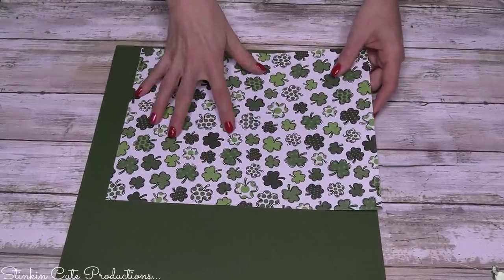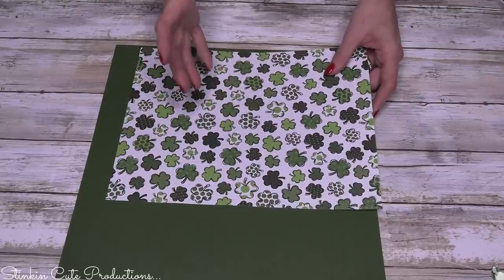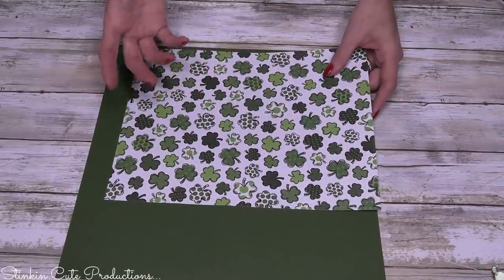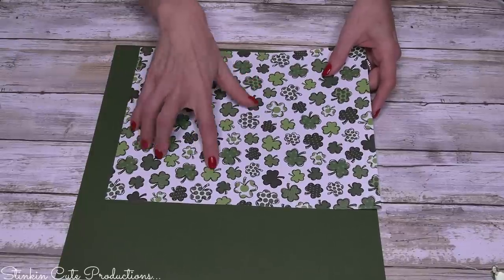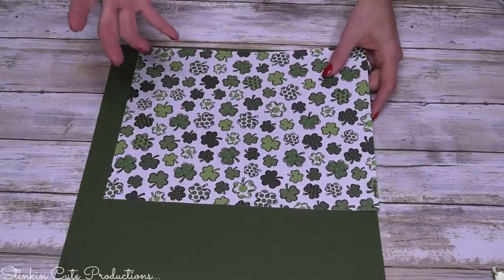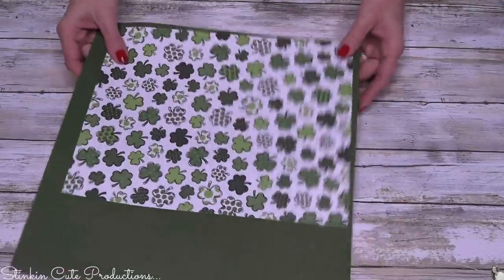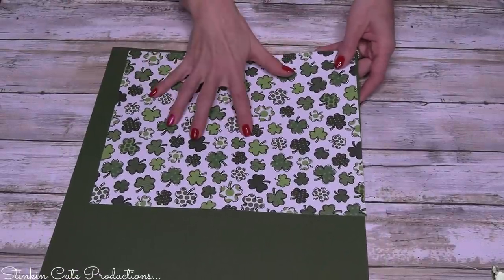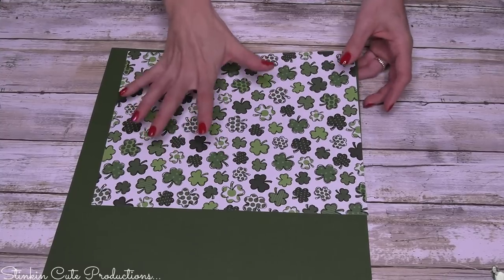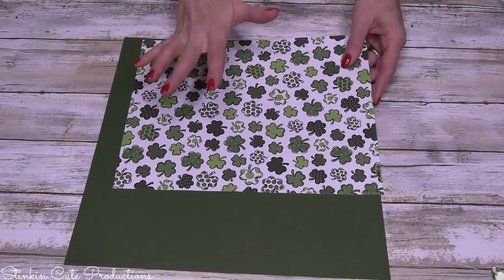They didn't have this cute one in the 12 by 12, and I really liked it because it wasn't the bright, bright Kelly green — it's more muted, which is just me. This was perfect and it's going to work great. So let's get crafting and I'll show you how to make this DIY matchbox that you are going to love. It is so quick and easy.